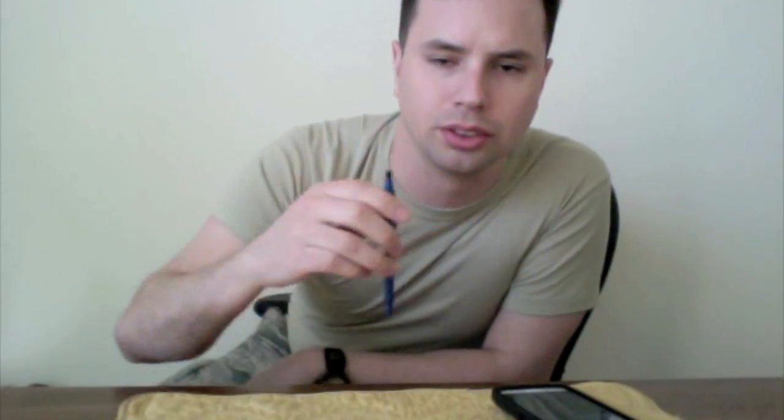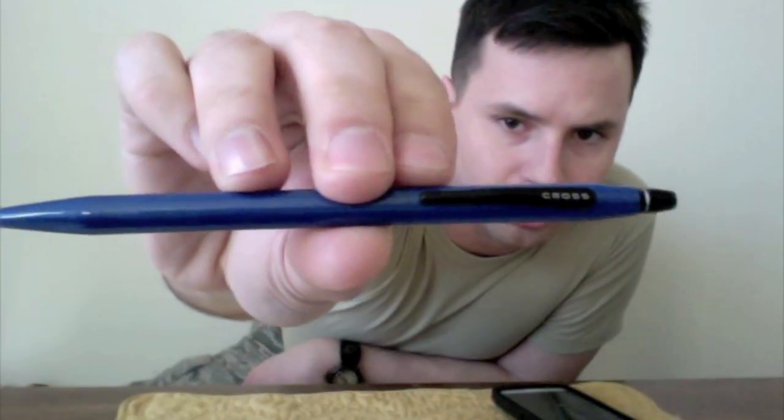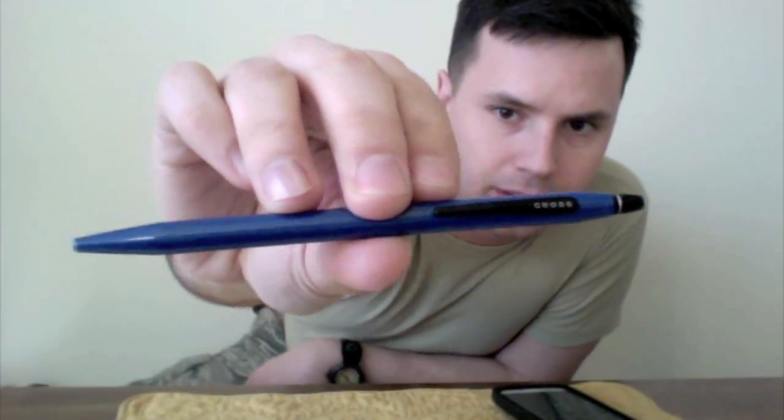Just got home, just took off my ABU top. Right inside of the collar of the top there's this little pen holder, and I keep this Cross pen on me. I got it for 10 bucks at TJ Maxx — they're worth $35.